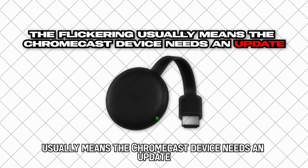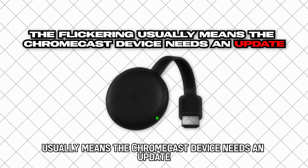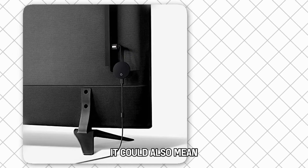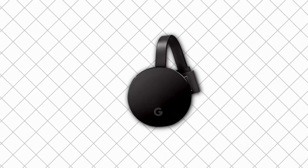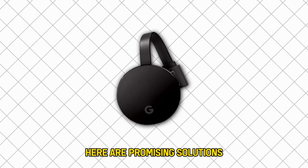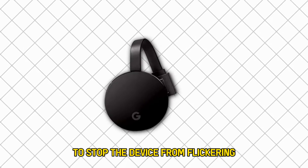The flickering usually means the Chromecast device needs an update. It could also mean the TV connected to the Chromecast needs an update. Here are promising solutions to stop the device from flickering.